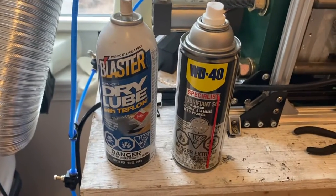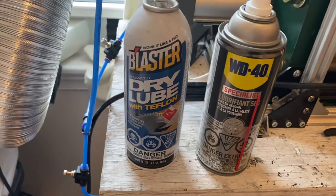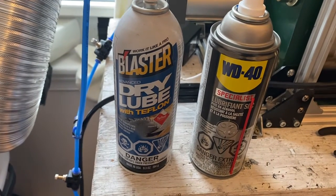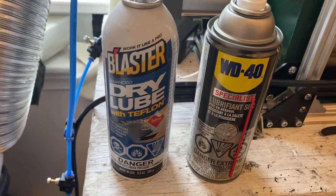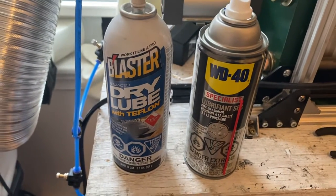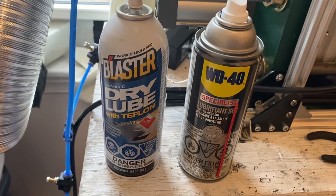I find that this stuff works really well as a mold release and general lubricant. I just got the WD-40 today because the Blaster dry lube with Teflon was running out.